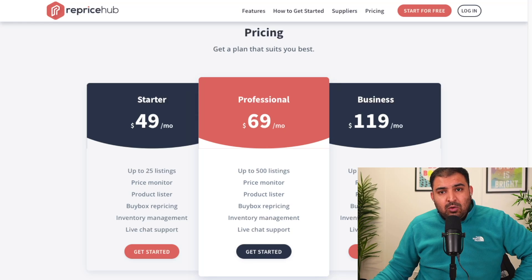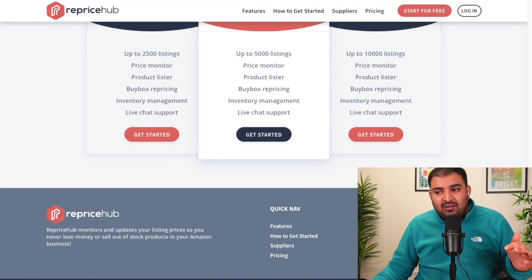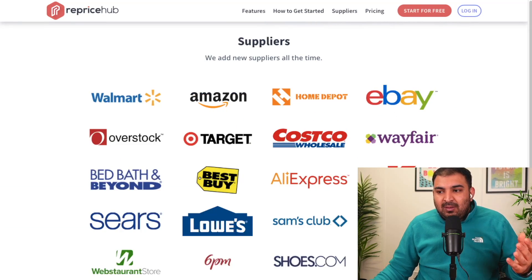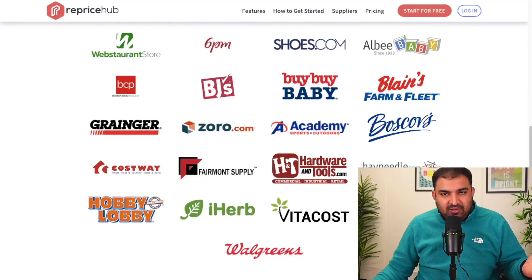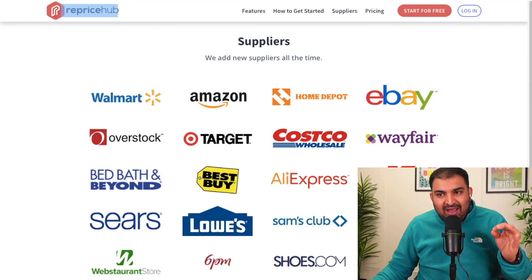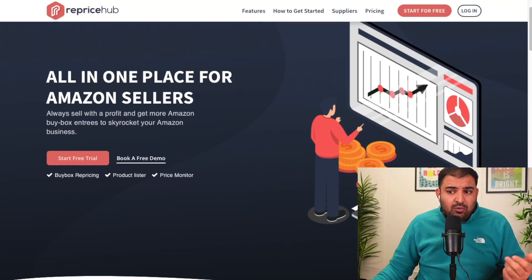It starts at just $49 per month, but by using the link inside the description you will actually get 10% off. They have all the suppliers from the UK and US as well, and I'm going to show you how to use Reprice Hub because this is one of the best tools if you want to start Amazon dropshipping.